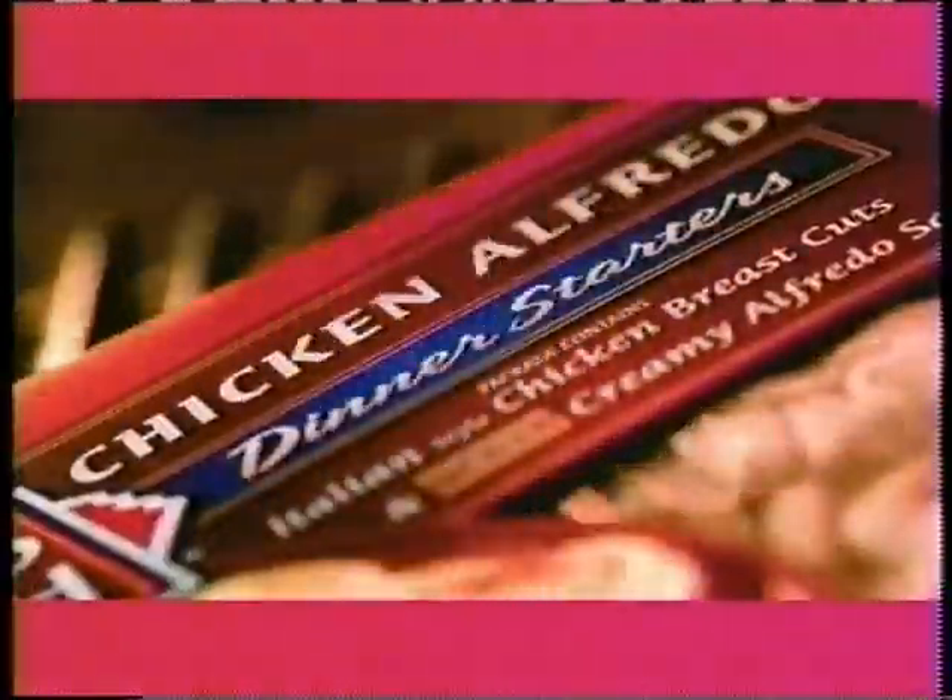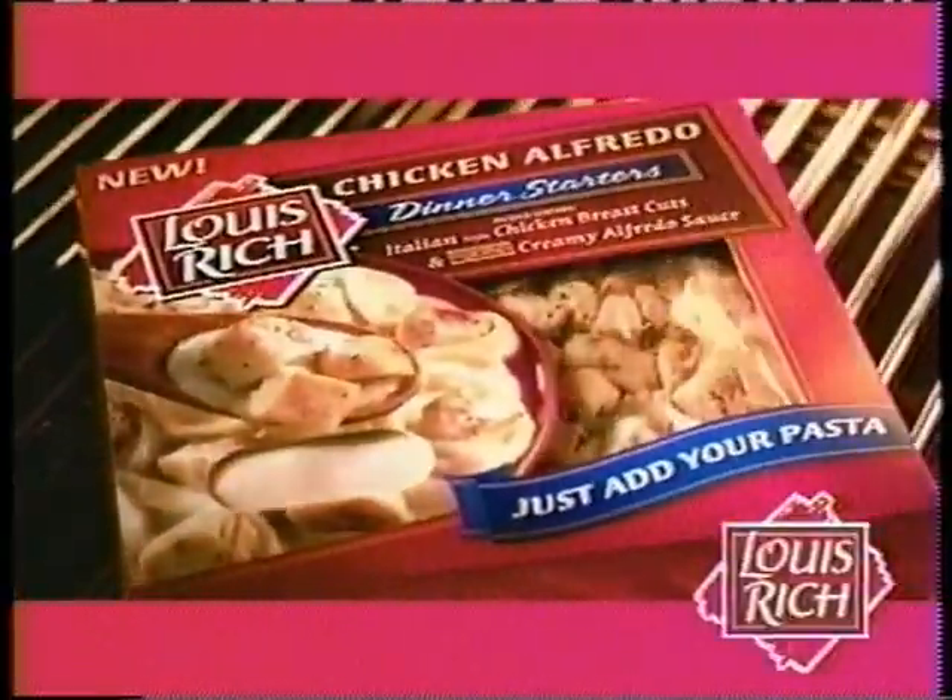New Louis Rich dinner starters. Refrigerated chicken breast cuts and sauce. Always ready, never frozen. Ready for a great meal? New dinner starters from Louis Rich.